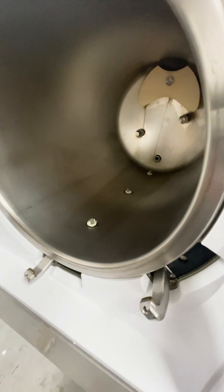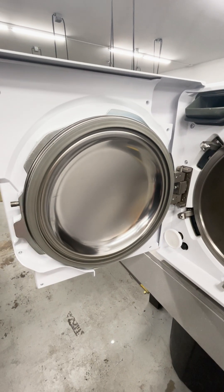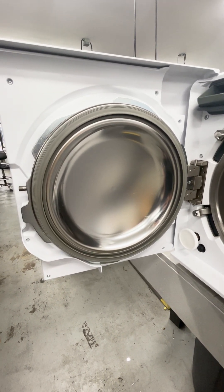Other than that, the chamber should be wiped down with a wet cloth. No chemicals or sprays to go inside of there. Now we're looking at the door gasket and the HEPA filter. These components are going to be replaced every year or 1200 cycles, whichever comes first.